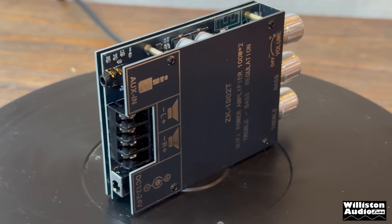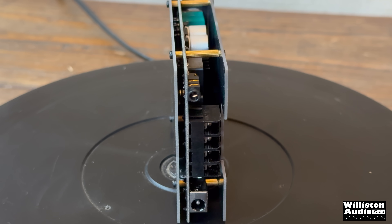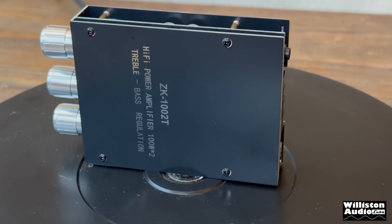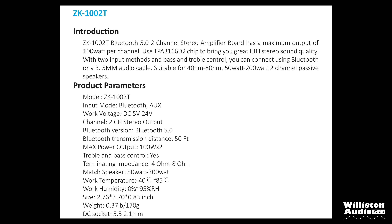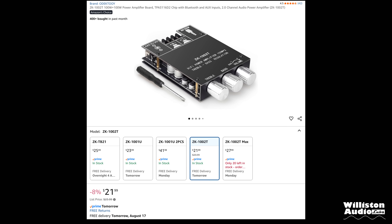The ZK-1002T Bluetooth 5.0 two-channel stereo amplifier board has a maximum output of 100 watts per channel, uses the TPA-3116D2 chip, and delivers hi-fi stereo sound with two input methods and bass and treble control. You can connect via Bluetooth or 3.5 millimeter cable. Working voltage is DC 5 to 24 volts, Bluetooth range is said to be 50 feet, and it's compatible with 4 to 8 ohm speakers. At the time of this video most of these boards are around $20.